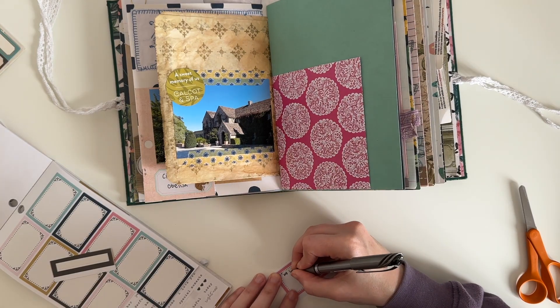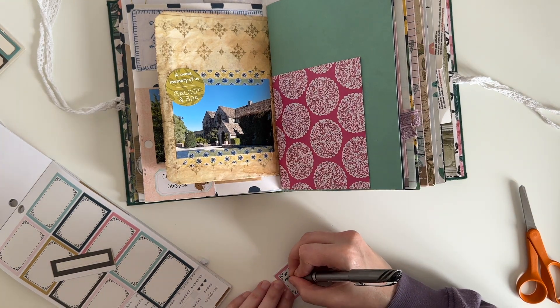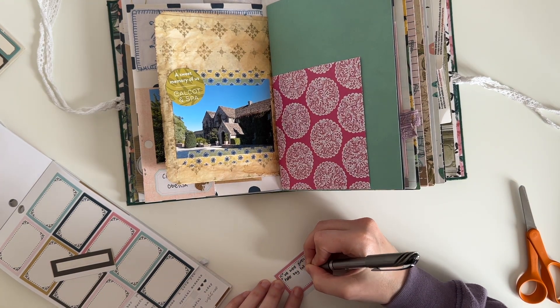I decided to add another label to this page and add some journaling. I did have to write a lot smaller on this label to get everything down that I wanted to say.